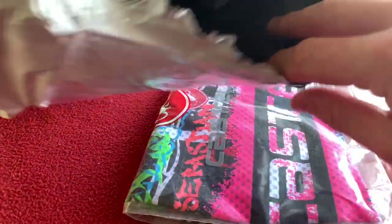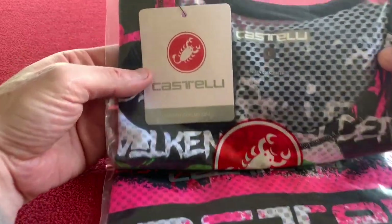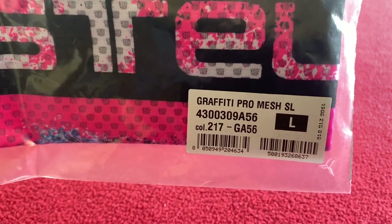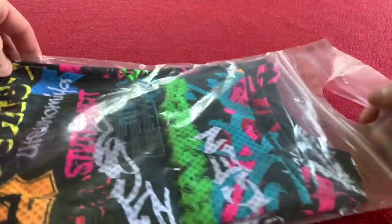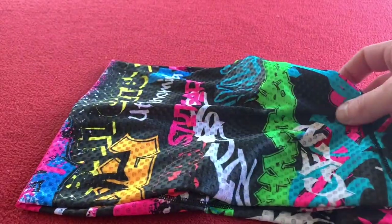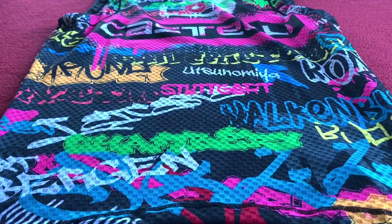It comes out and there's nothing more in the packet. So we've got the Castelli Graffiti Pro Mesh short sleeve in a large — there's the product number if you want it. This cost me £40.33, and what I'm going to do first is just lay it down and give you a little look.